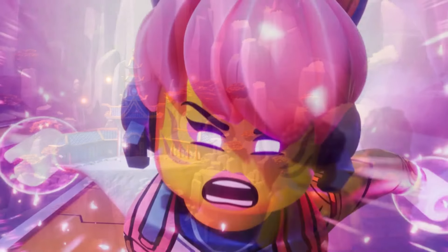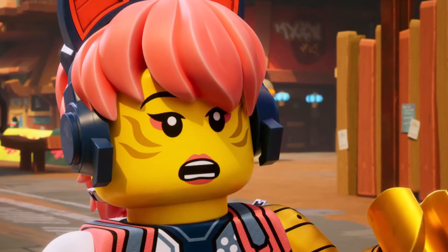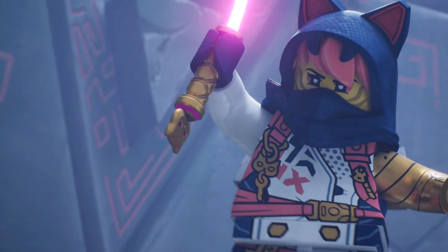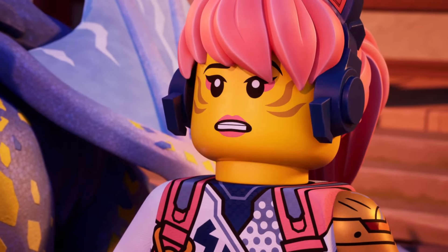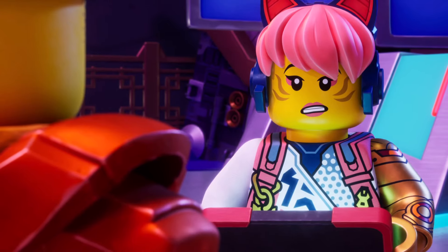The new golden Sora is what caught my eye. Could be some type of story reason there. Maybe it's her helmet that she uses, but the golden Sora is what caught my eye. Probably not anything to do with golden power. This could just be what her Season 3 suit looks like, but who's to say?